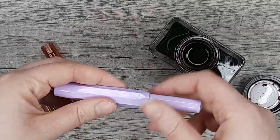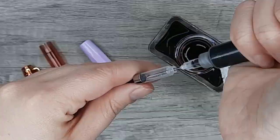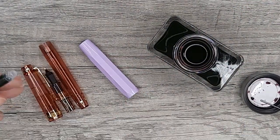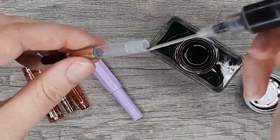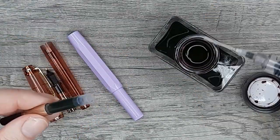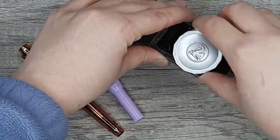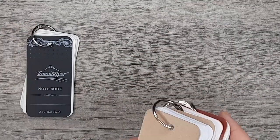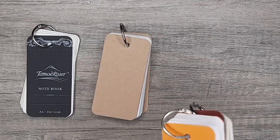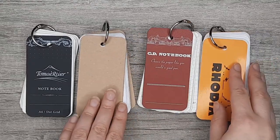I put it in a Kaweco with a medium nib and my Sailor Pro Gear Slim Hawaiian Ripe with an extra fine nib, and these two will make a return for the writing sample later. We'll be doing swatches on four papers: Tomoe River paper, HP 32 (link is always in the description), Rhodia, and Apica.